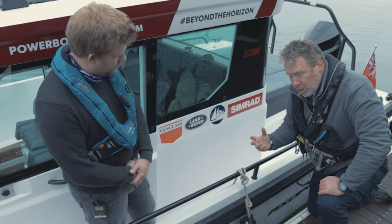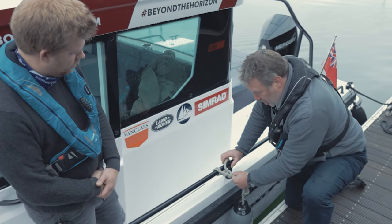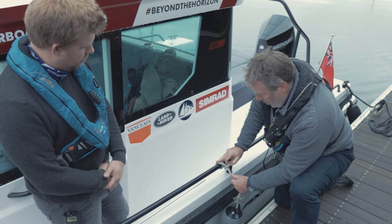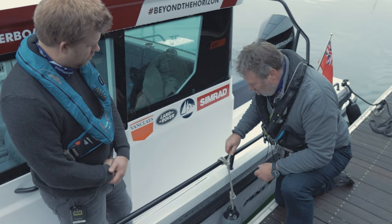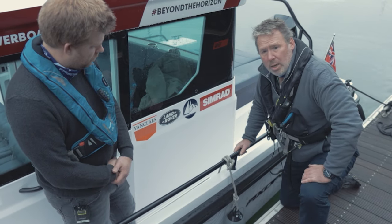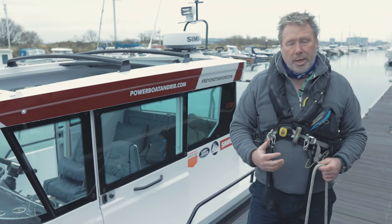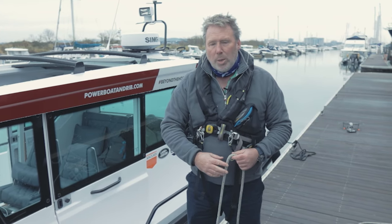A round turn and two half hitches is a really secure knot. One of the great things about it is even if that was under lots of load, I can still actually untie that knot — as long as I hold there on the turn, we'll be able to hold that load. So it's a really great knot to know. And it's one of the three main knots you need as a basic boater: clove hitch, round turn and two half hitches, and a bowline. Those are the three key knots you need as a powerboater.